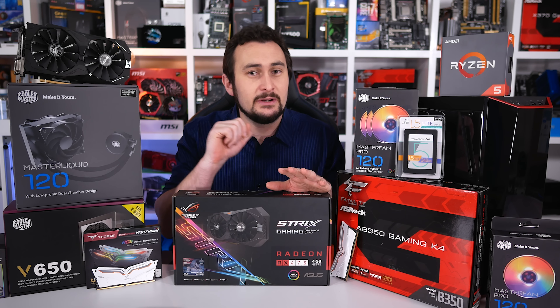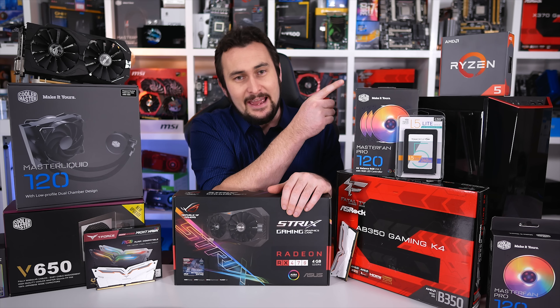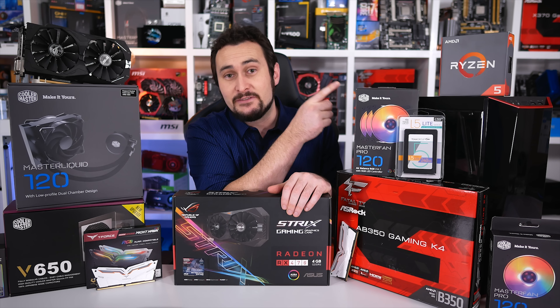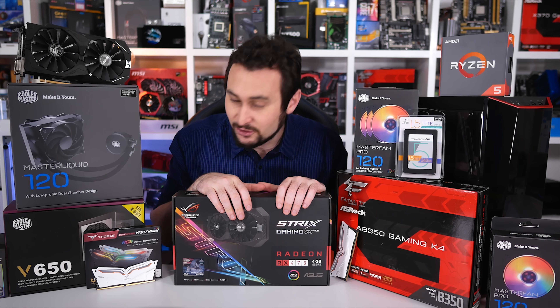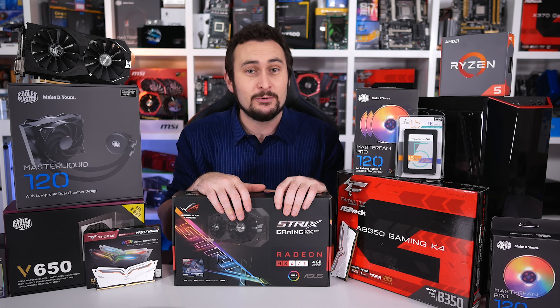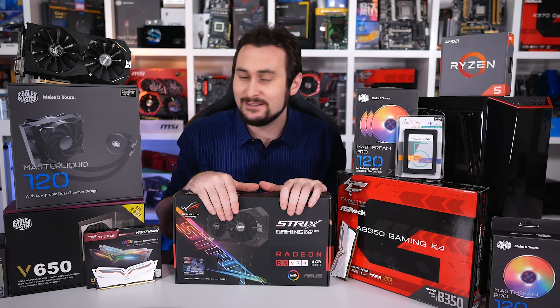Before we jump into it, just a quick thank you to a few of the companies who have made this giveaway possible: AMD for providing the Ryzen 5 1600, Cooler Master providing pretty much nearly all the hardware, and then Team Group who sent along their really cool T-Force memory and an SSD for installing Windows. But like I said, we'll cover all that in a minute. Let's get to it!